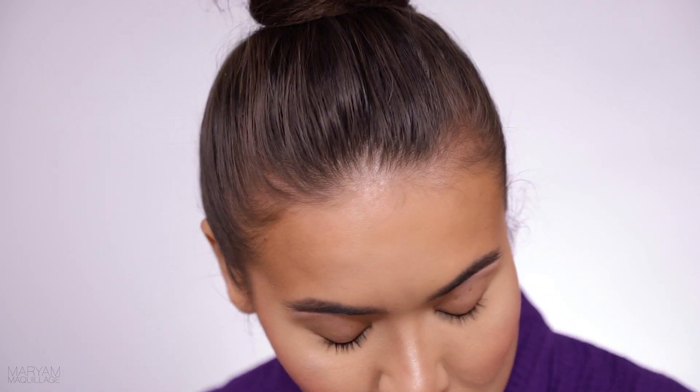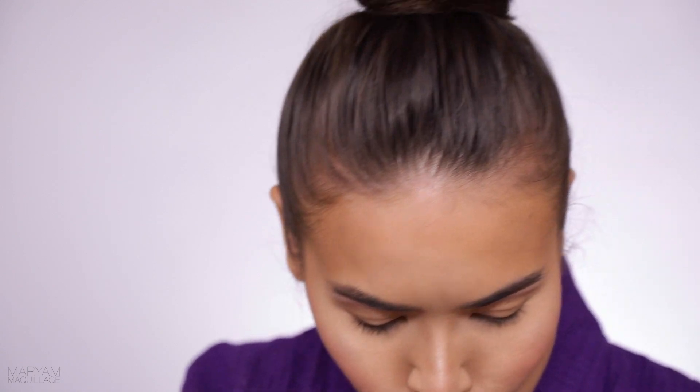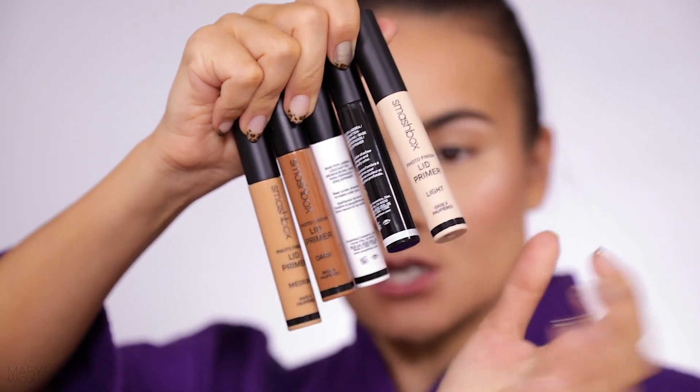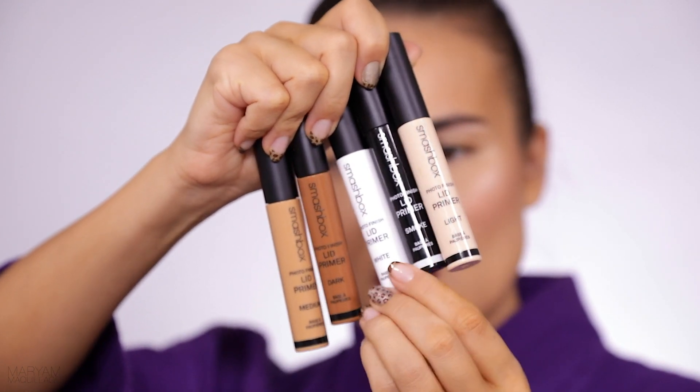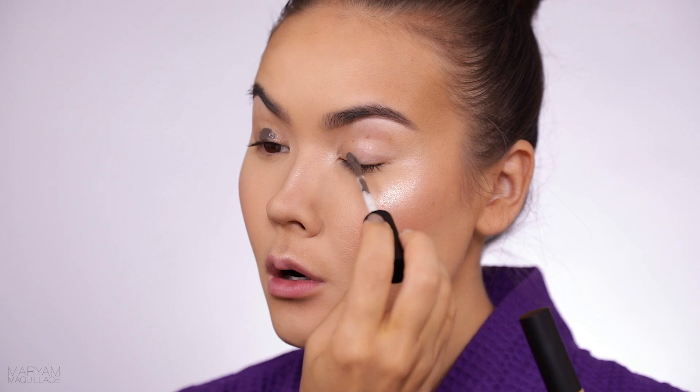Okay, so now we've come to the fun part of this tutorial — the first impressions section. I'm really nervous to do this because I've never really done a tutorial with first impressions. I'm always afraid I'm going to find something I don't like and I don't like to be negative. For my eye primer I'm going to be using one of these new Smashbox primers — there's a full array ranging from light, medium, and deep, and they also have a white and a smoke.